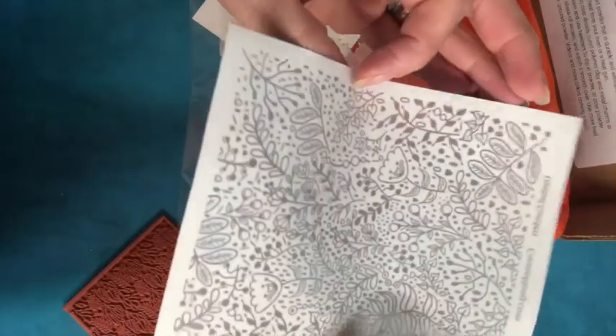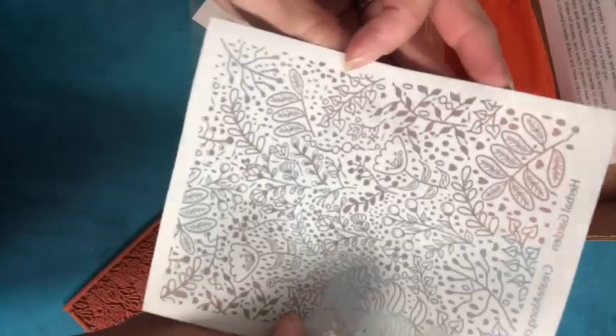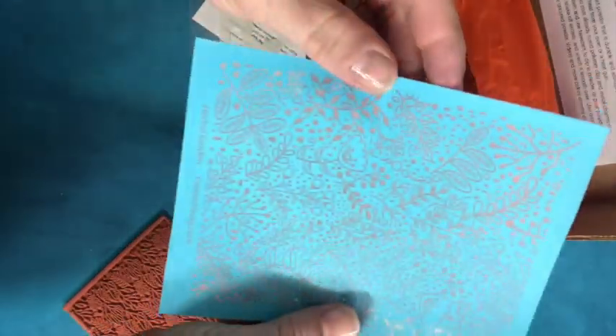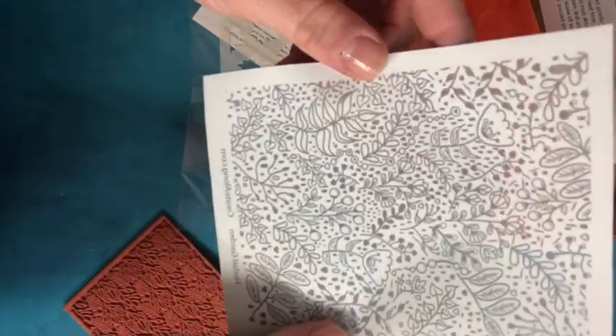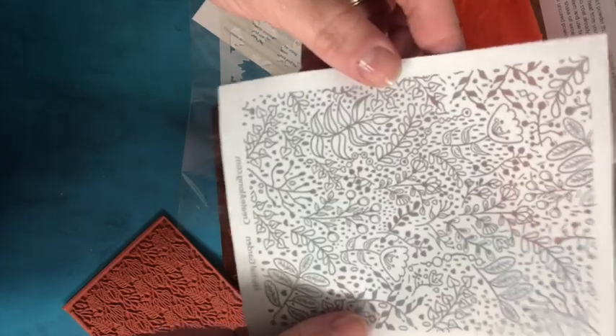We have got two goodies in this package. We have got this really pretty herbal garden silk screen — this is gorgeous. I believe this is the one that was designed by Sherry Jo Hendrix. I'm really looking forward to creating with this one.